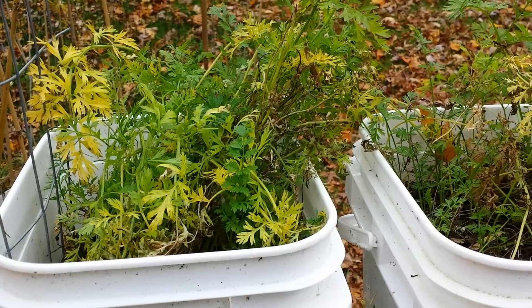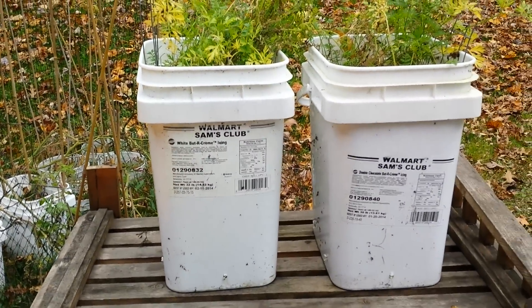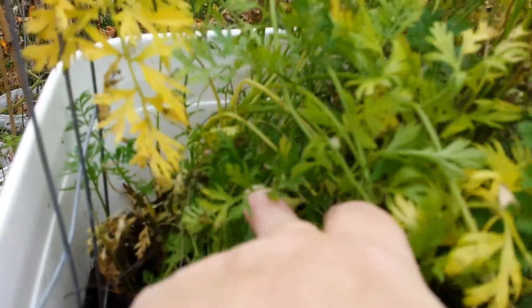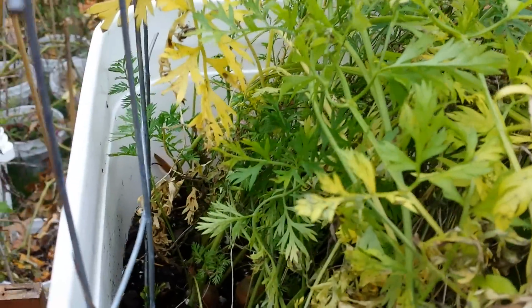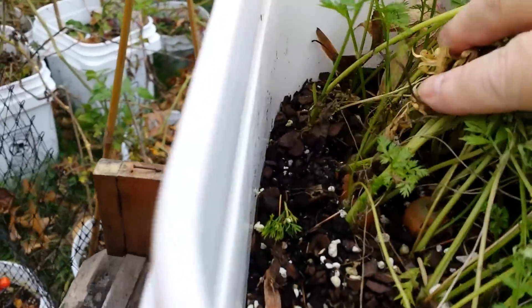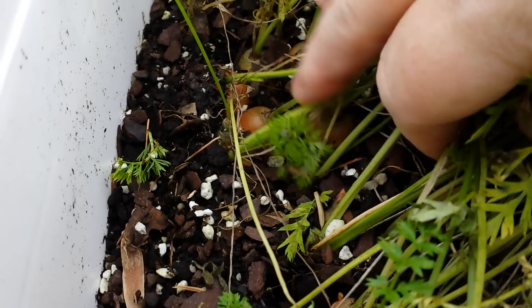I'm harvesting carrots in containers today. I have two buckets of carrots in my Walmart Sam's Club five-gallon buckets. I can't remember the variety name because the label blew off, but I think they were fingerlings or short carrots. I wanted some success — I'm not trying to grow really big carrots. But I can tell I've got carrots; I can see them down here, even if some are going to be super shrimpy.